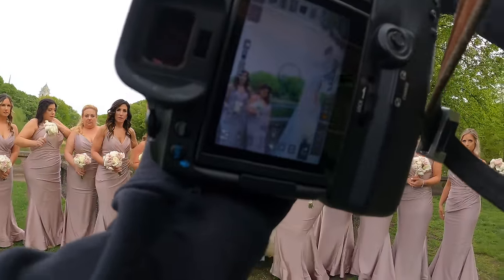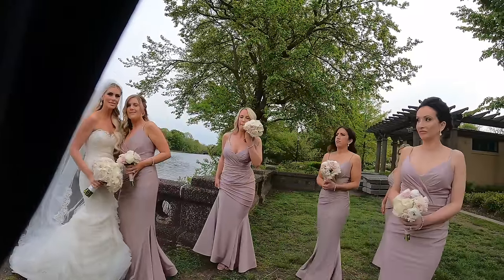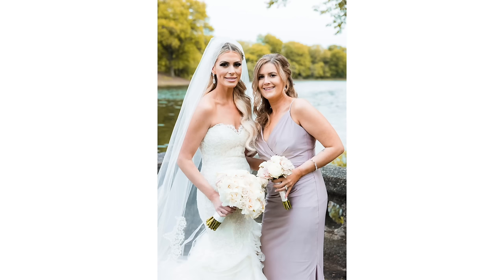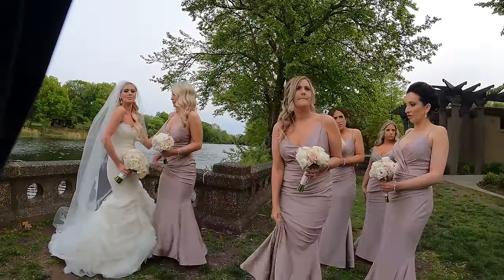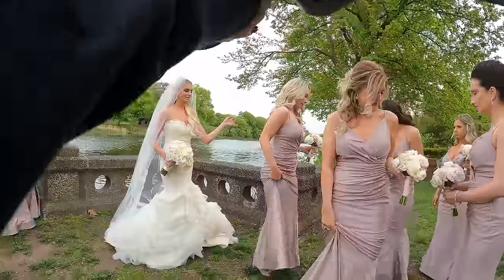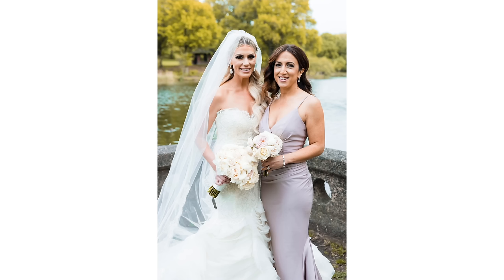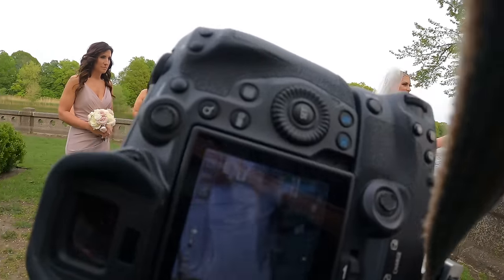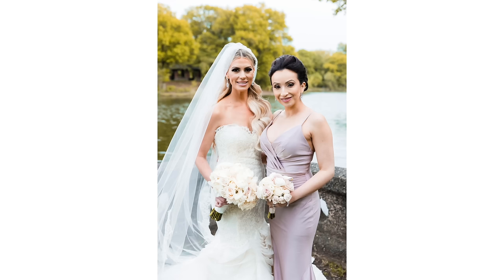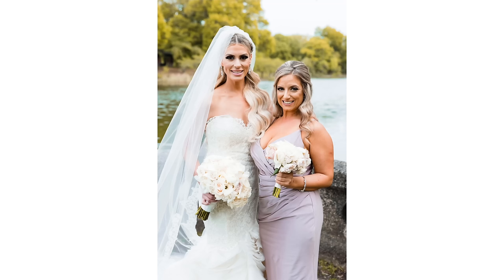We're going to do each of you with the bride one at a time. Stay right where you are — one, two, three. Perfect. And then step where you were and come on back in. It's super fast. One, two, three. Awesome. Step out, Megan in. One, two, three. Perfect. Come on out, and the next one in — we can go side to side. One, two, three. Perfect, you're all set. Last one on this side, and then Ariel return. One, two, three. Perfect.